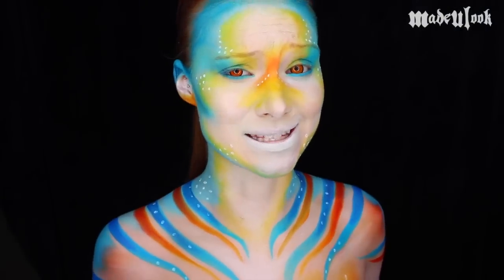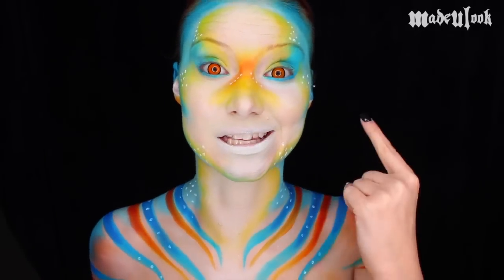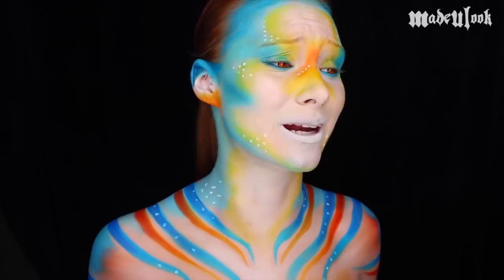Good evening, Lexbots. Let me tell you guys, I had like the worst time ever getting this left contact lens in for this look. I was just about ready to give up on it. I probably put my contacts in like six times.